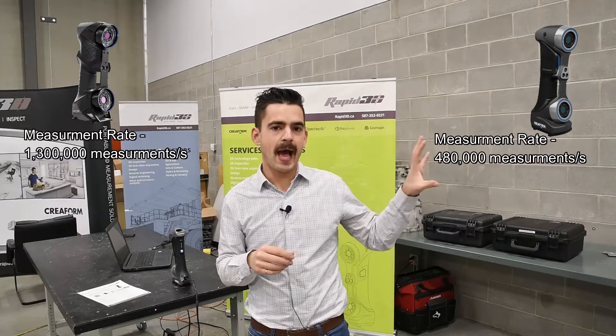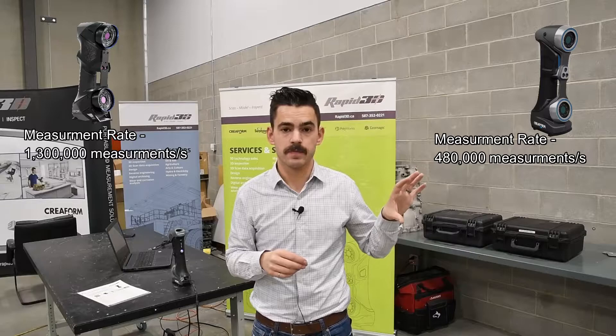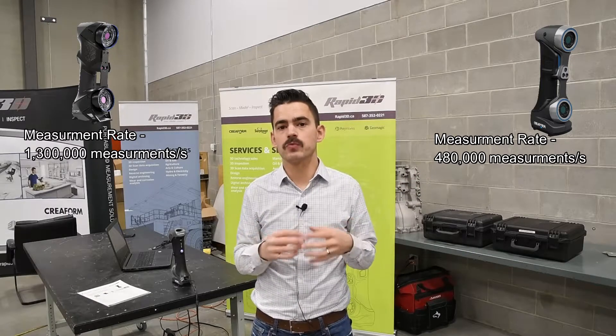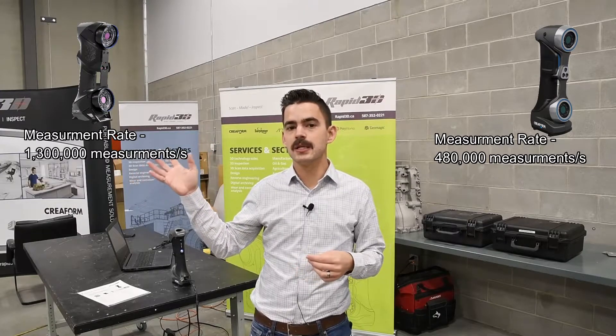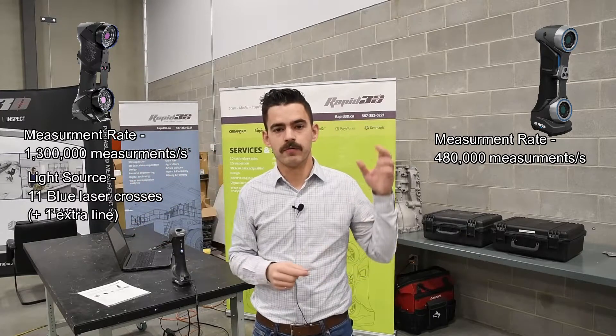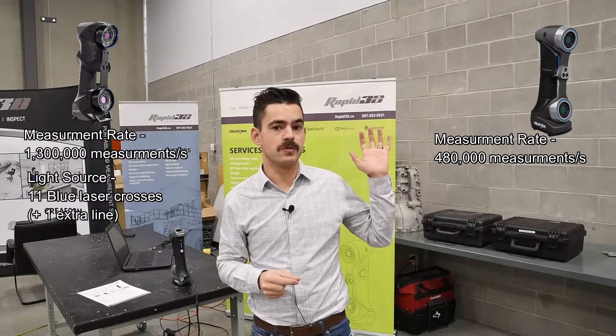In terms of speed, the Black Series is about 1.3 million measurements per second, versus about half a million measurements per second on the Silver Series. That speed difference really comes down to the laser types. The Black Edition is using blue lasers, versus the Silver Series, which is using red lasers.